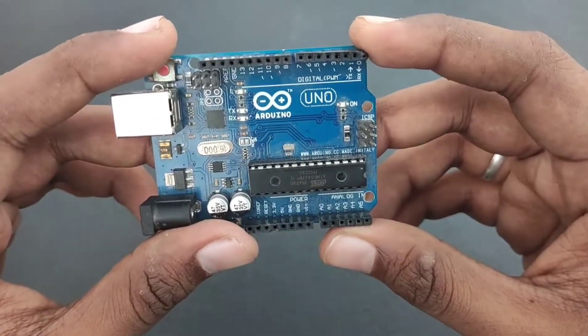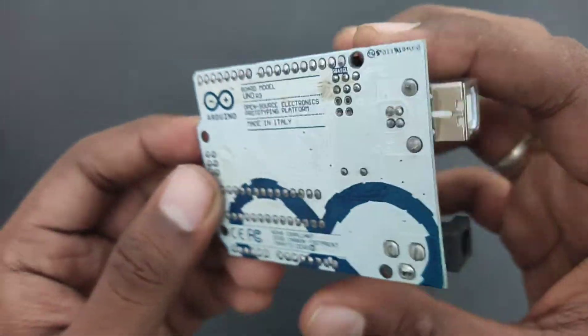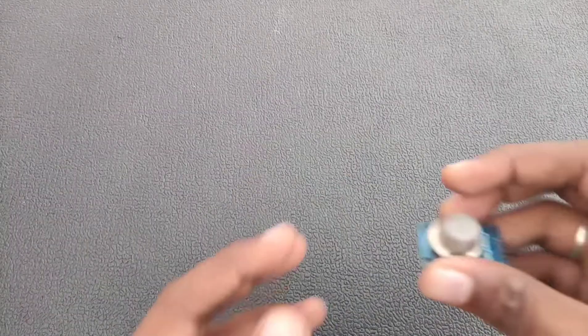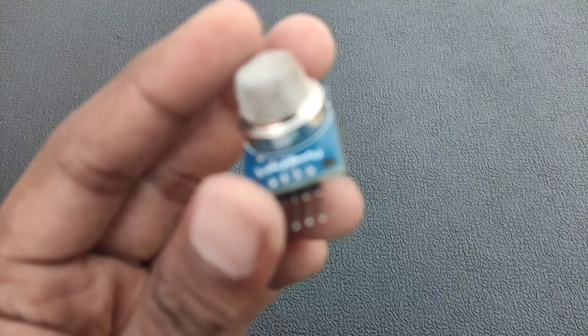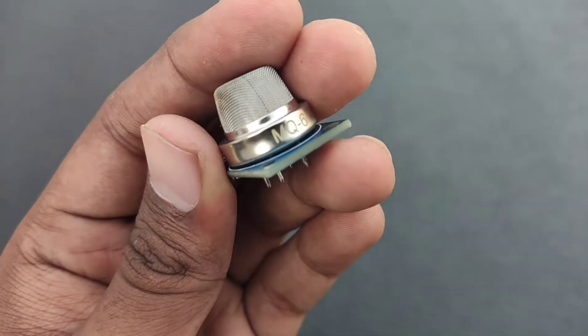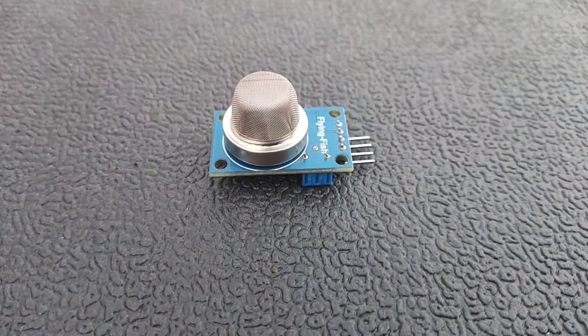Here the process goes on. First, take the Arduino — I'm using Arduino UNO, but you can use Arduino Nano, Arduino Mega, or anything based on your usage. I'm using the MQ-6 gas sensor here. As you can see, it's the MQ-6 gas sensor and it has four pins.